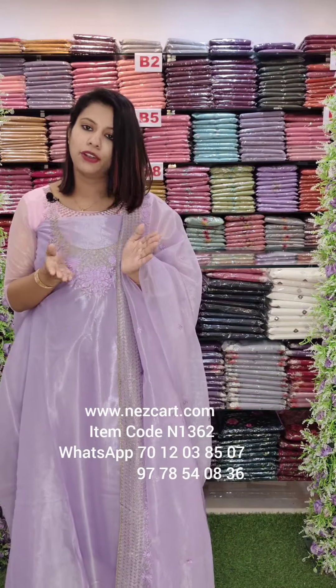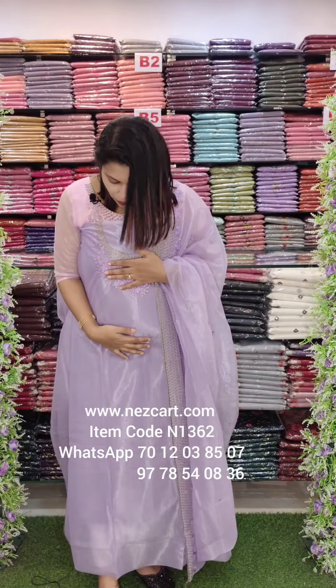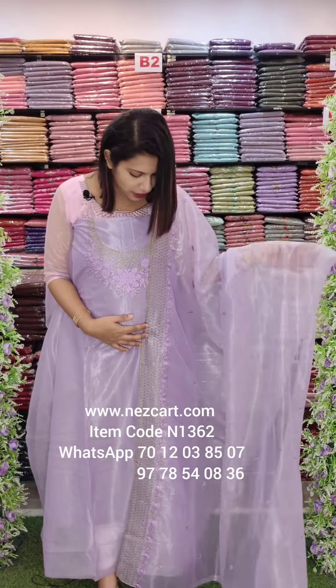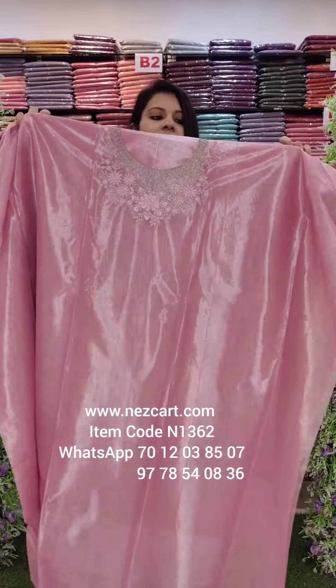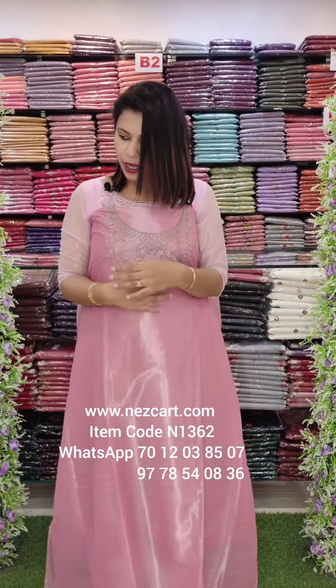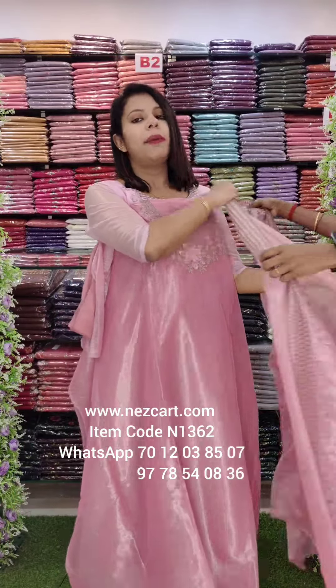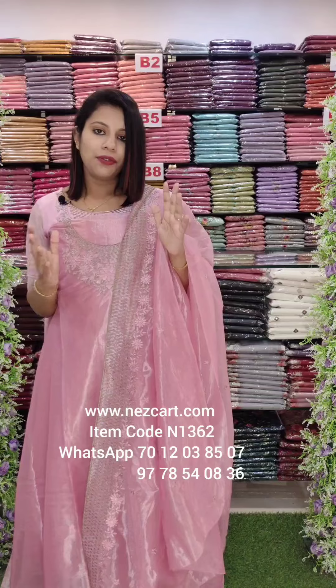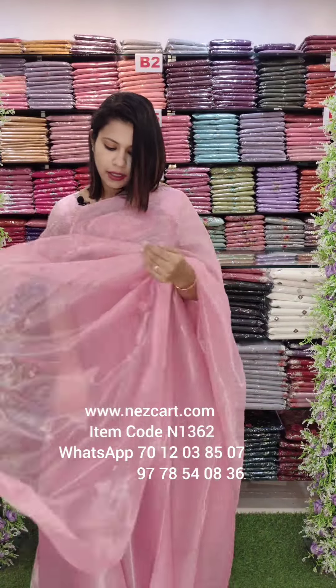It has a lot of color at an affordable price range. This is a soft shimmer tissue fabric. This is a beautiful color. This is another shade. This is the pink tone. This is the silver finish — the same fabric.